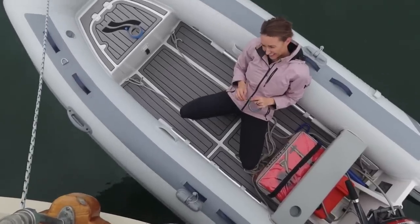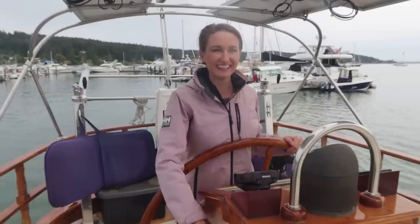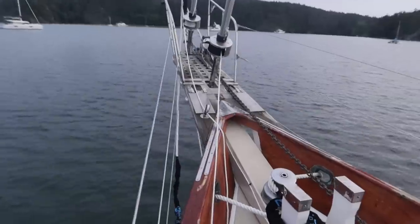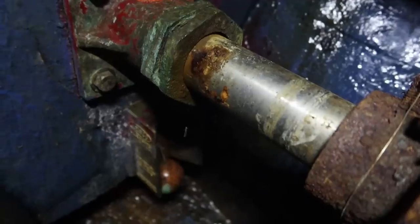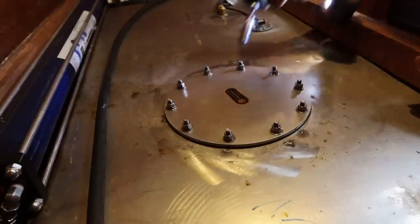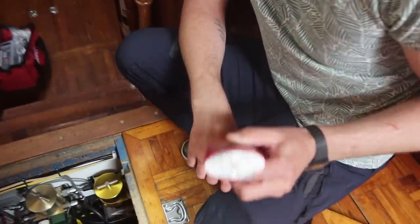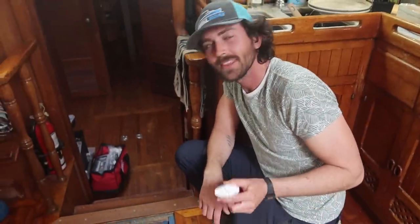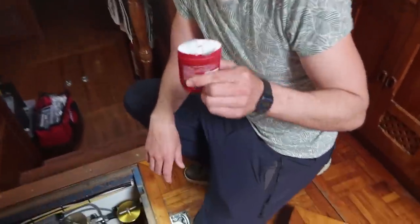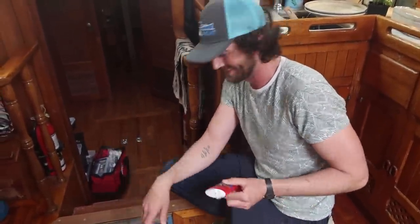This week on Sailing This Lone Star, we add the name to the transom of the boat, we finally get off the dock, we drop the hook, and we find a major leak. Then Searle spends quite a bit of time doing repairs and maintenance. We are preparing to go and Searle is deodorizing the belt so it doesn't squeak. I watched enough TikTok and short videos where they put deodorant on the belt that's squeaking and it just worked.